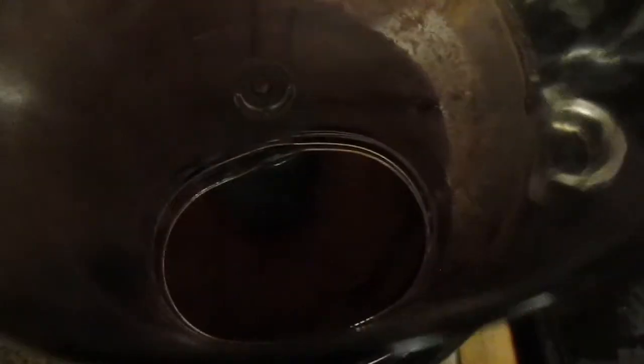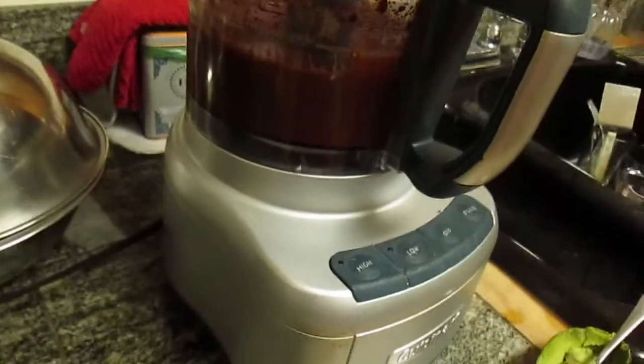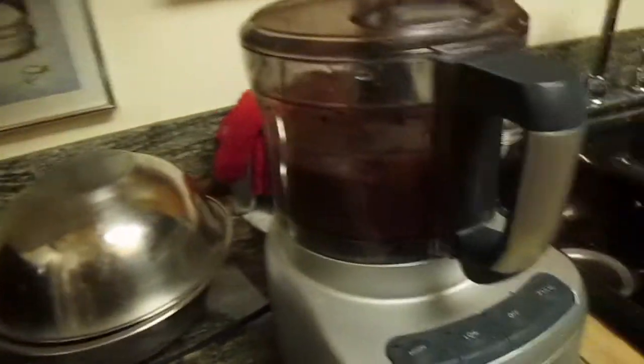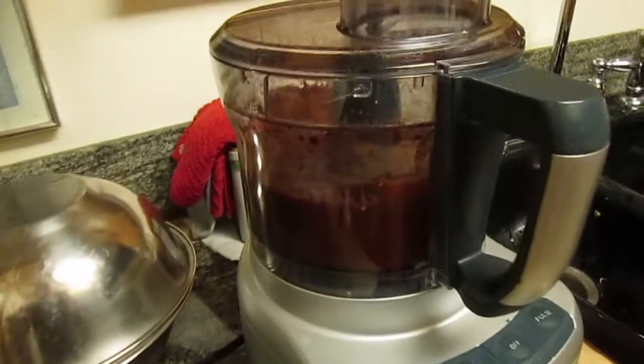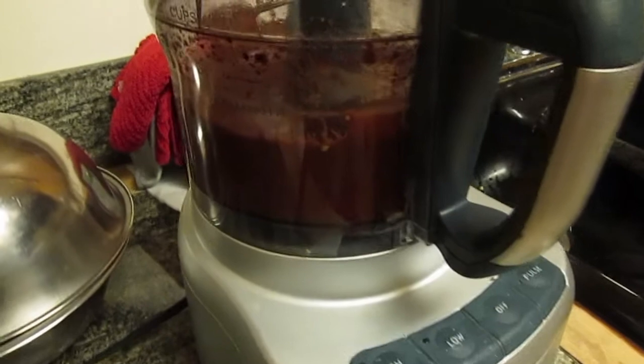Oh yeah, that is some good looking filling right there. Usually you'd stop and taste test it a few times — which is what I did — and then add additional extract and syrup if necessary. I just tasted it after blending a bit more in and it is perfect.